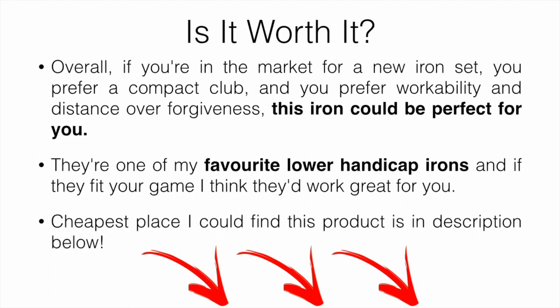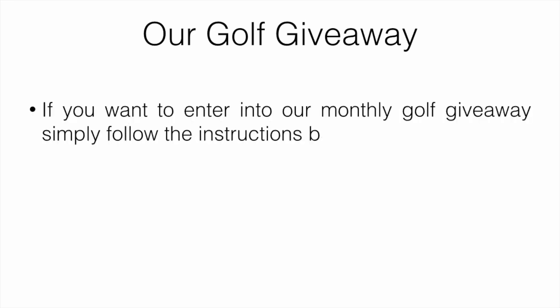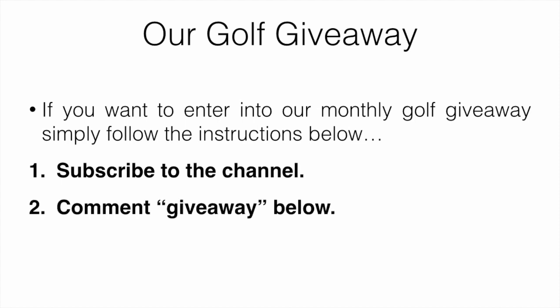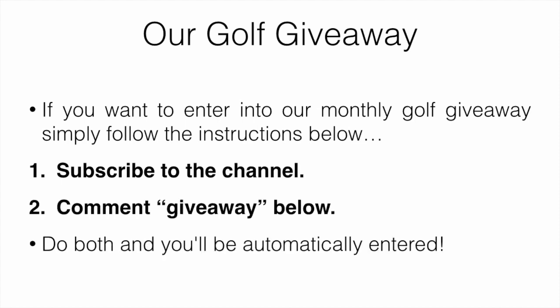Again, the best place we could find it is down below. I'll just quickly mention our golf giveaway — if you want to enter our monthly golf giveaway, all you have to do is subscribe to the channel and comment 'giveaway' down below. Simply do both and you'll be automatically entered. That's going to be it for this video, hope you enjoyed, let me know if you have any questions down below and we will see you in the next video.